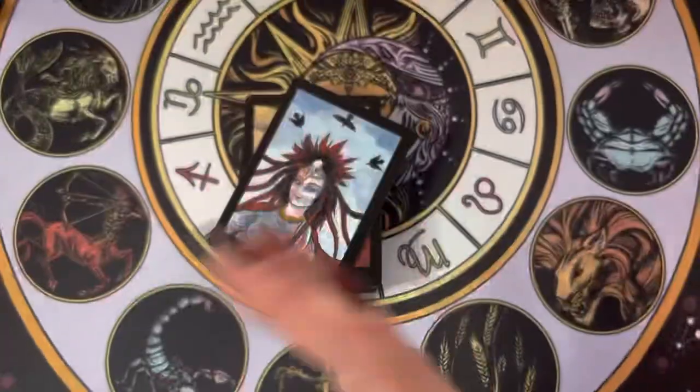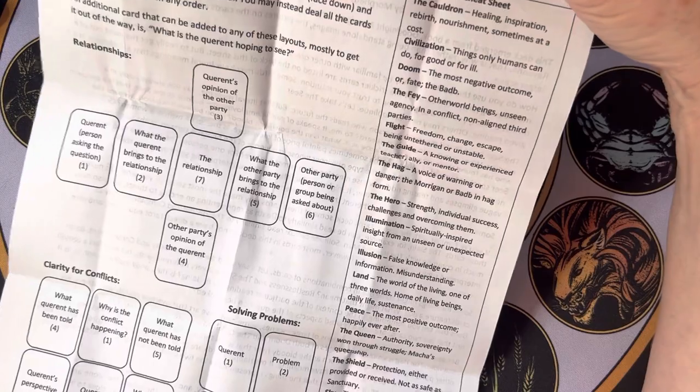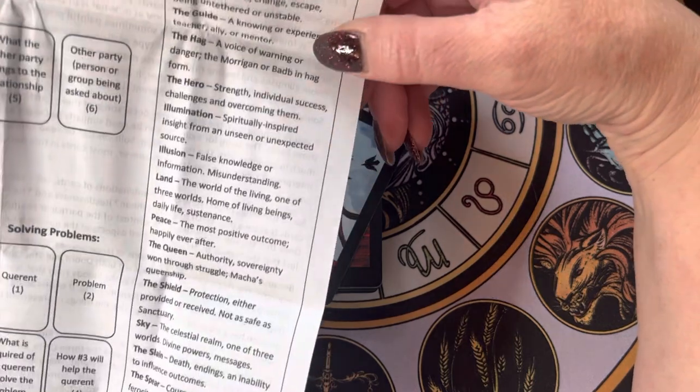The guidebook also covers reading cards inverted, includes some spreads, and then there's a tricky card cheat sheet with keywords for some of the cards.